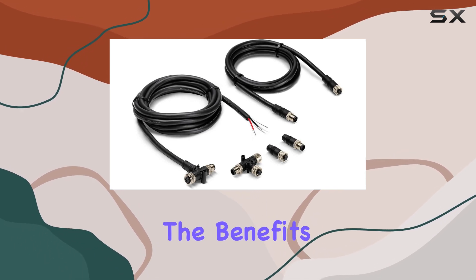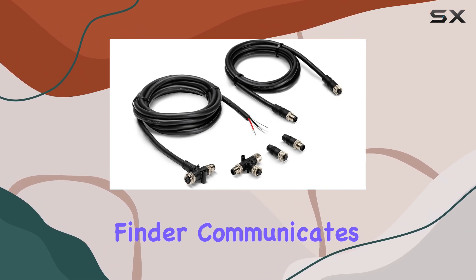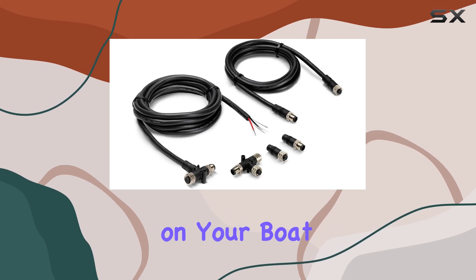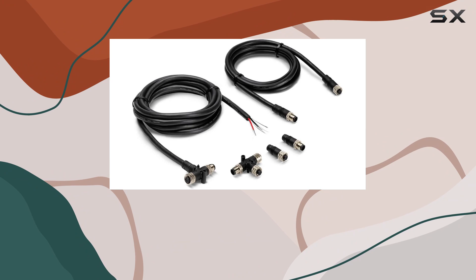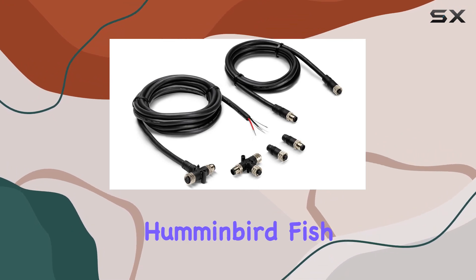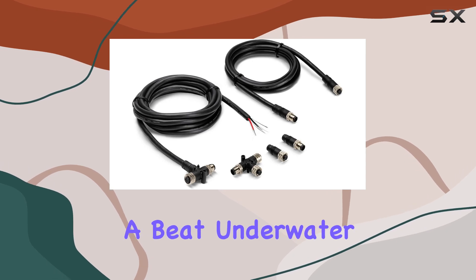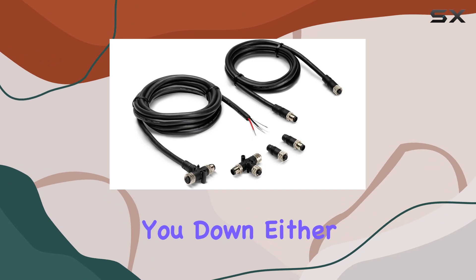Once installed, the benefits become clear. Seamless integration means your fish finder communicates flawlessly with other NMEA 2000 compatible devices on your boat. Say goodbye to cluttered wiring and hello to streamlined data sharing. The LCD display on the Humminbird fish finder provides crystal-clear visuals, ensuring you never miss a beat underwater. And at just 1.7 pounds, it won't weigh you down either.